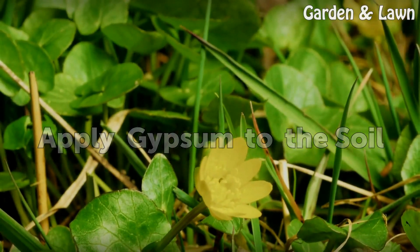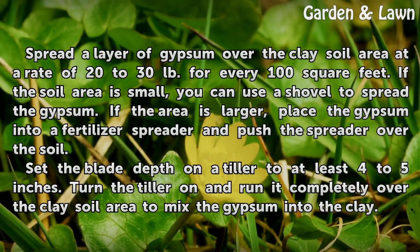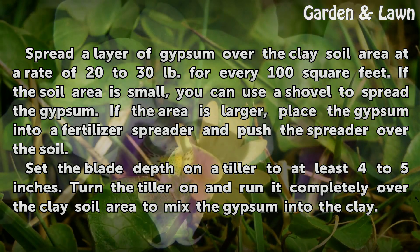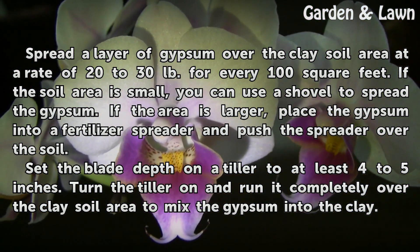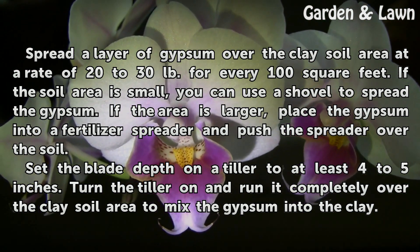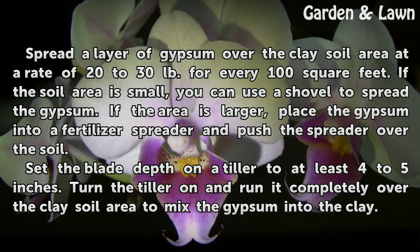To apply gypsum to the soil, spread a layer of gypsum over the clay soil area at a rate of 20 to 30 pounds for every 100 square feet. If the soil area is small, you can use a shovel to spread the gypsum. If the area is larger, place the gypsum into a fertilizer spreader and push the spreader over the soil.